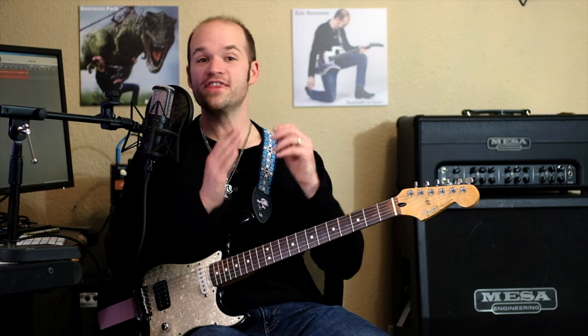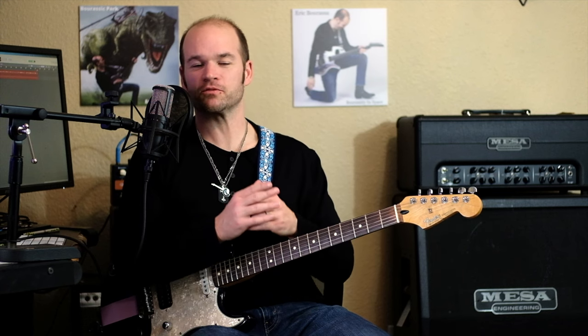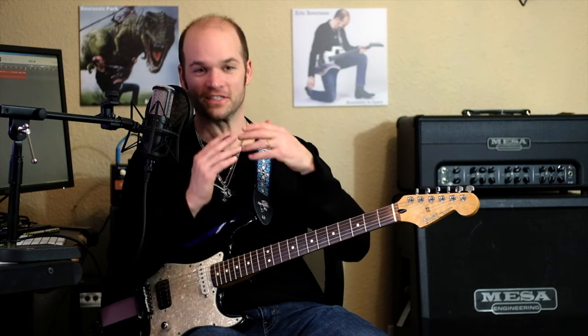So then the bass line kicks in, and the bass line is just kind of crazy. So I was like, I don't know how to do this. So I reached out to my good friend Carlos Chalinski and asked if he could help me out. And he said yes, so Carlos, take it away.